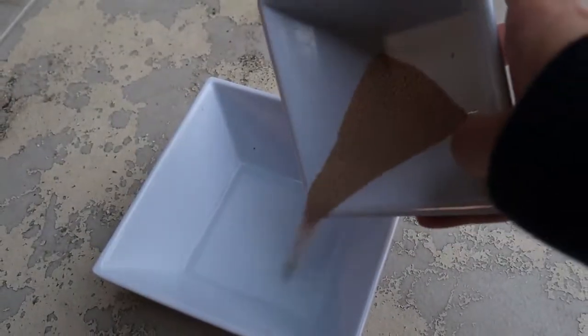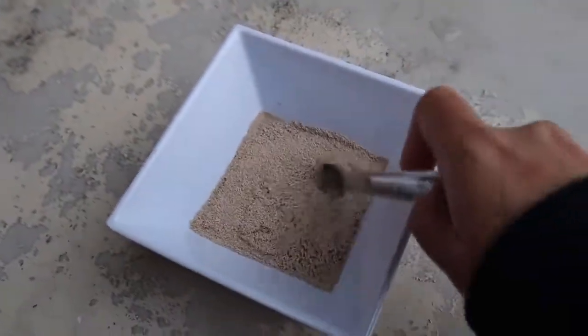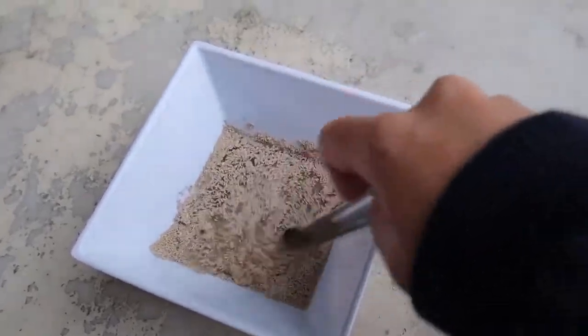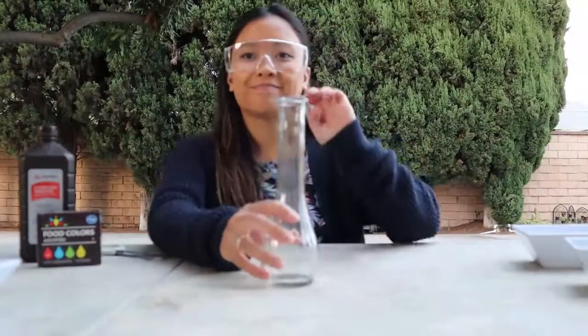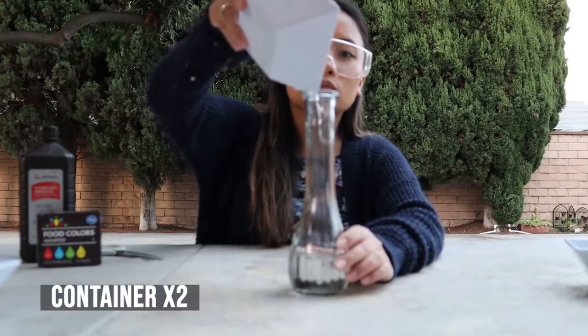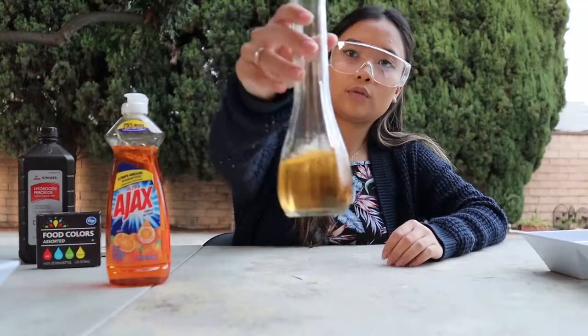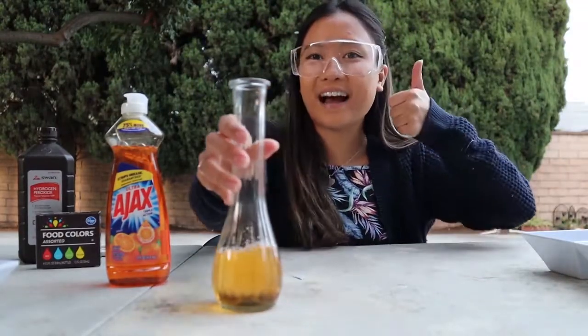Now you want to take the bowl of yeast and pour it into the warm water. Mix it together until it's just combined. The mixture will begin to bubble once the yeast is activated. Set this aside. Next it's time to grab your container — pour the entire bowl of hydrogen peroxide into the container. Grab the dish soap and squeeze a generous amount into the container, then give it a good swirl so that the two liquids mix.